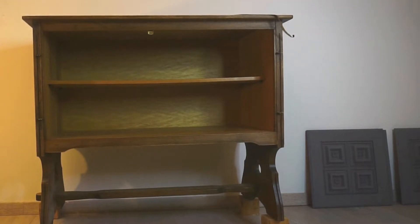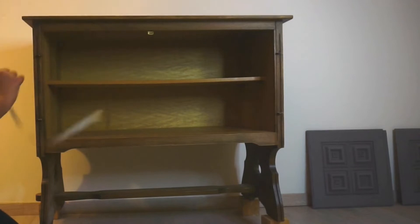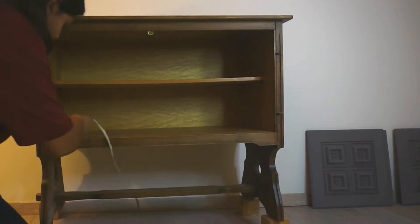Because I'm going to keep the inside as is, I'm going to tape it off with a painter's tape just to get a clear edge once I'm done painting it.